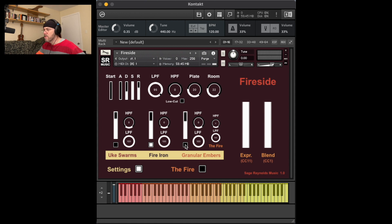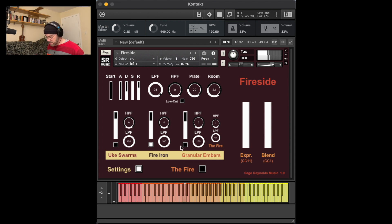Group two is a pad group created by processing a recording of a metal fire iron being dragged across a rough wooden studio floor. Group three, called granular embers, is a textural ambient resample group. It takes the combined signal from the first two groups and passes it through granular processing and other effects.